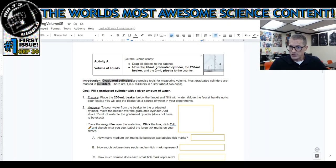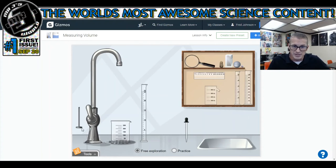Introduction: graduated cylinders are precise tools for measuring volume. Goal: fill a graduated cylinder with a given amount of water. Prepare, number one: place the 250 milliliter beaker below the faucet and fill it with water. It says to use this beaker as a source of water, so fill it to where you think is full. Some people fill it to the very brim, some fill it to 250 - I'm going to fill it to some random spot. It doesn't matter; this is the source of our water.